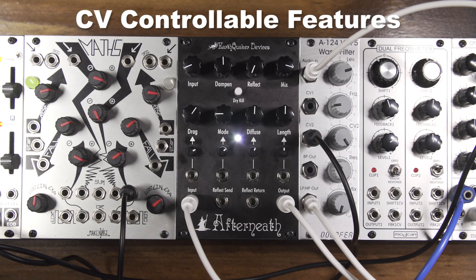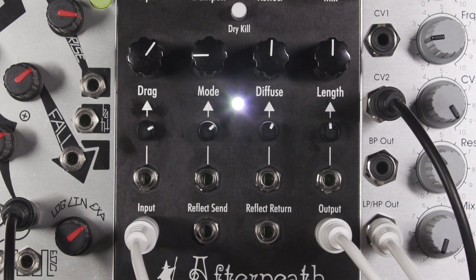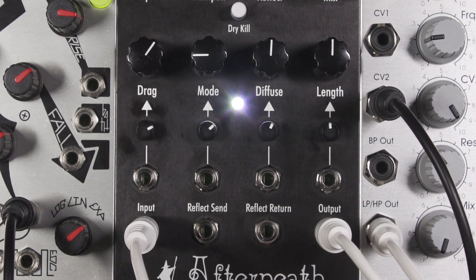Now, to get to what really makes the Afterneath module unique: the CV controllable features. Each of the four CV-able parameters has its own inverting attenuator. The CV is at unity gain when the attenuator is fully clockwise, inverted when fully counterclockwise, and completely attenuated at the 12 o'clock position. The Afterneath CV controls respond best to a 0-5 volt signal. Please note that bipolar signals may need additional offset voltage from an external source to bring the entire control signal within the response range. When using control voltage, the knob associated with that parameter will act as an offset. You will want to adjust the knob and the dedicated inverting attenuator to bring the control voltage to the desired operating range. It is helpful to start with the knob in the 12 o'clock position and the inverting attenuator fully clockwise, then adjust as necessary.